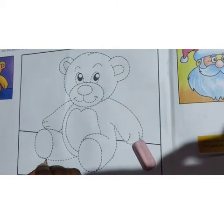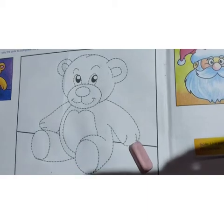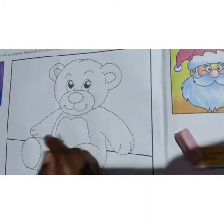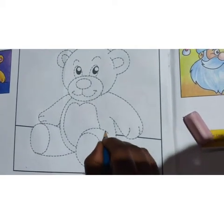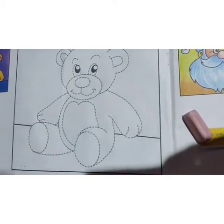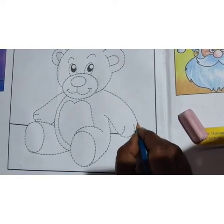So now we have completed tracing, children. We have traced and joined the dotted lines of the teddy bear. Now it is ready to color.